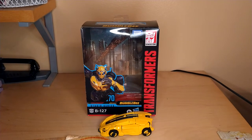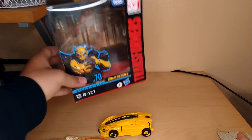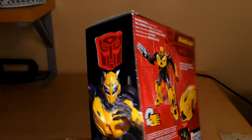Hey YouTube, BlackwatchJazz here, and today we're going to be reviewing the Transformers Studio Series Deluxe Class B127. For his packaging, he's got a nice picture of B127 — Studio Series number 70 — and this is the Bumblebee Movie Transformers release.